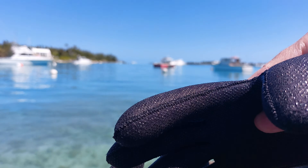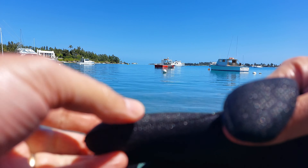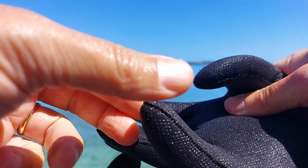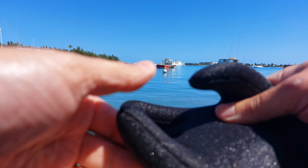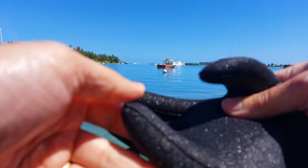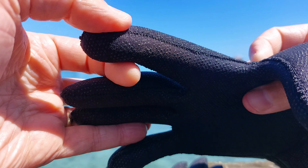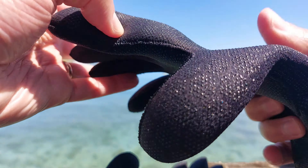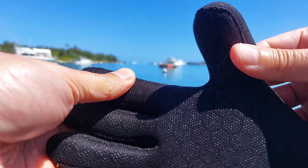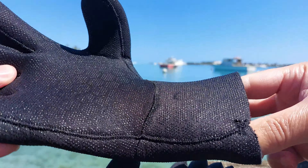As far as stitching, hopefully this is zoomed in properly — these are stitched and then glued. I can't speak to the longevity because I haven't used them enough, and everybody's gonna use them differently. If you're grabbing lobsters and touching rocks, surely they won't last as long, but I don't see why these gloves would wear out anytime soon no matter how many dives you're doing.